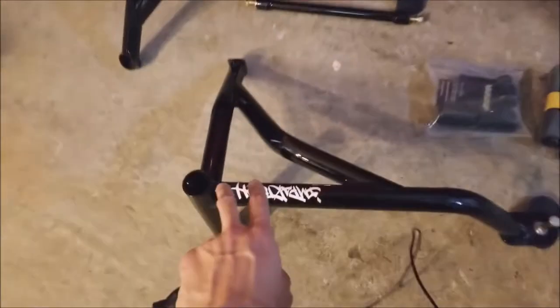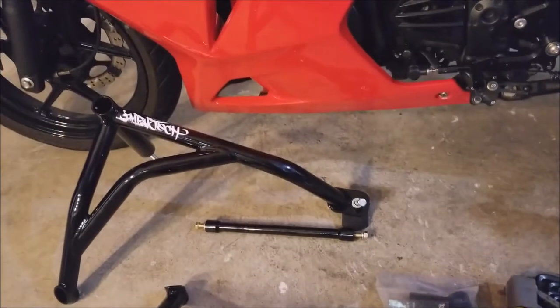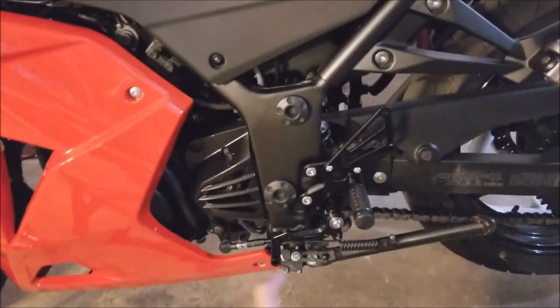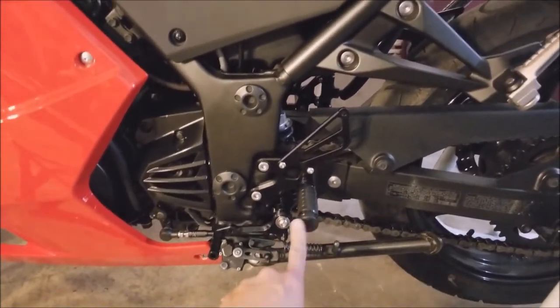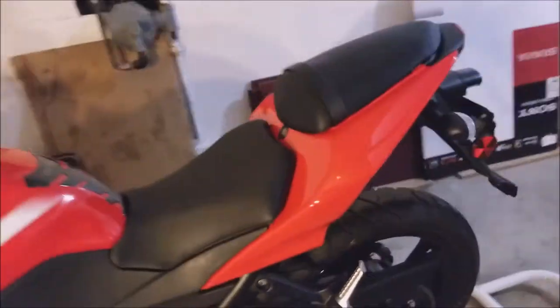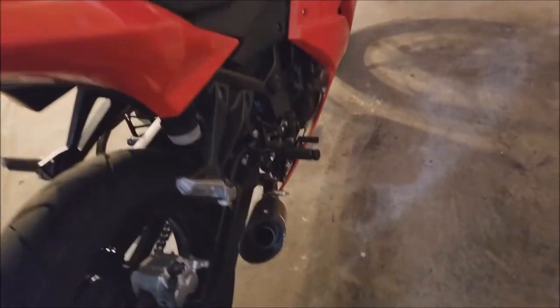We've been waiting for this — this is the main focus of the video: the Impact Tech crash bars. It's basically a stunt cage that will replace the temporary slider, because we want to save all these new parts. There are still going to be some parts that could get damaged, but majorly they would be saved by this crash cage. It's painful to see the bike torn to shreds every single time she drops it.